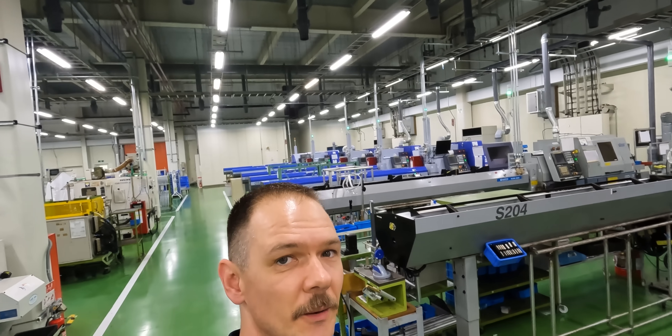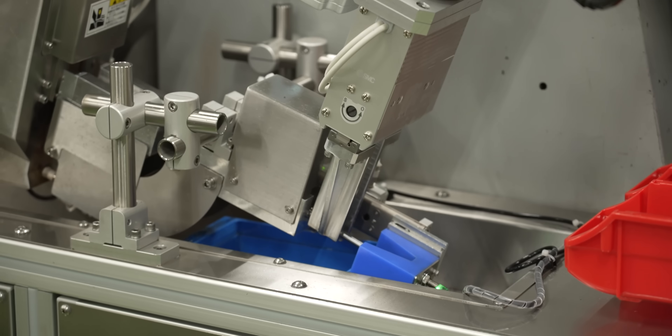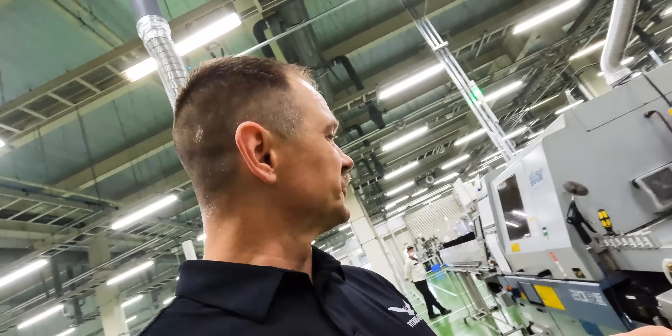I think maybe we might have found the turning center, given away by all of those bar feeders. That's production running day, night, all the time, seven days a week. Got a lot of lathes, a lot of bar feeders — this is pretty cool.